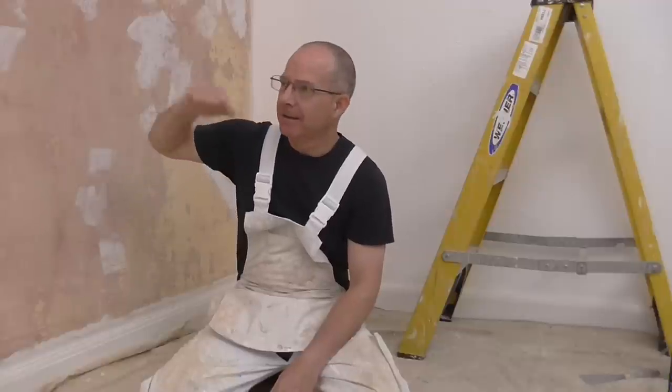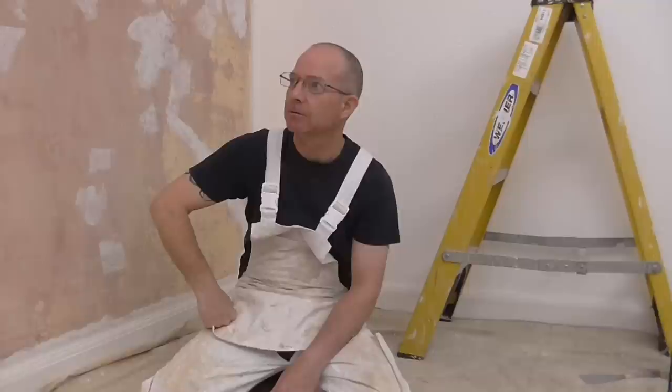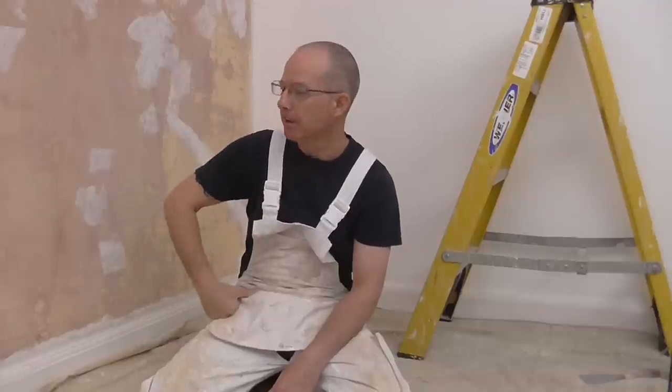We're actually ready to do the lining paper. I did actually put some more filler over some of the parts just to build it out a bit more. Now it's ready to sand and seal.